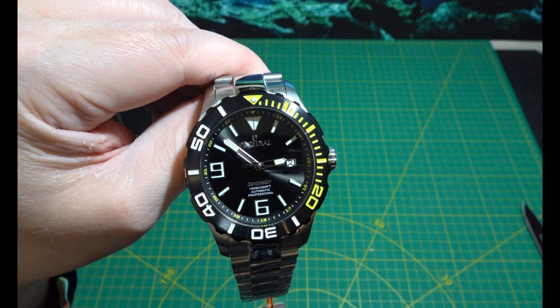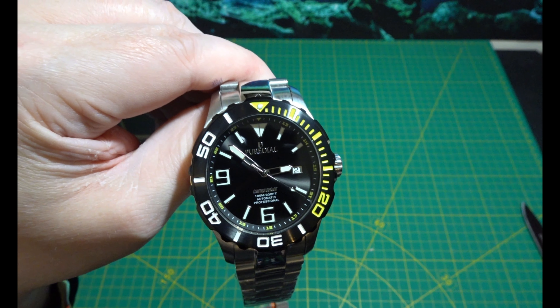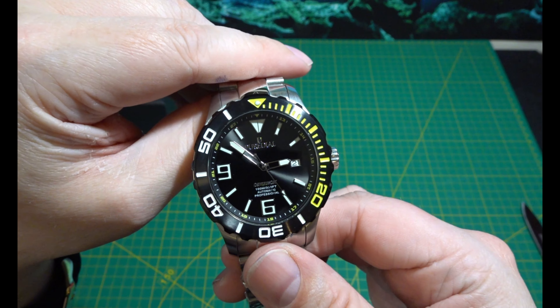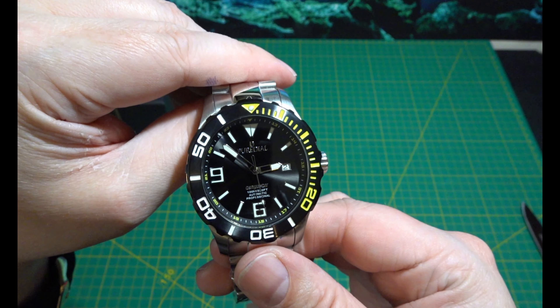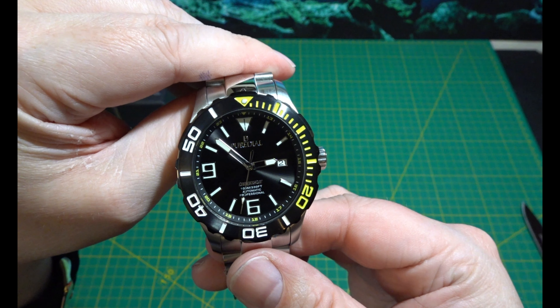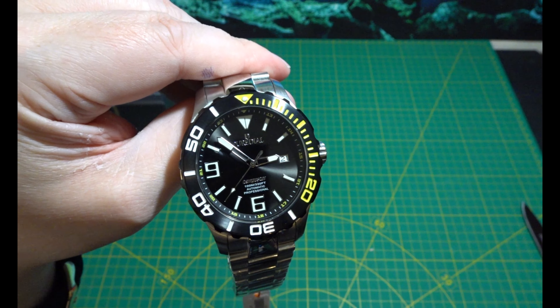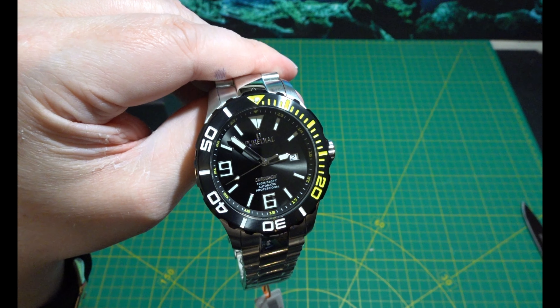So anyway, hit that subscribe button, like if you like the watch — if you don't like it, I'm not bothered, because I like it. Hopefully I'll see y'all soon. I will be doing the divers watch reviews — £100 to £350, £350 to £750, £750 to maybe £2000.